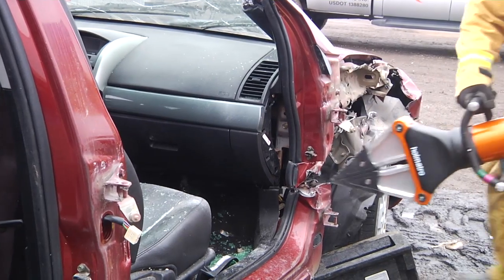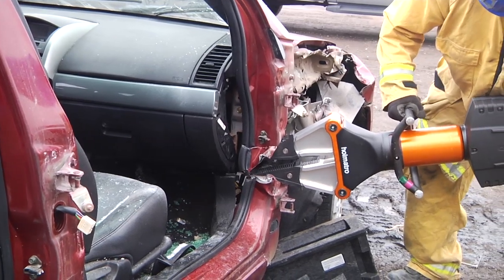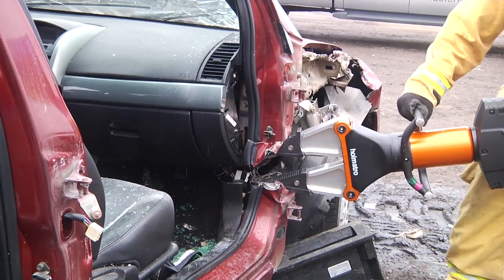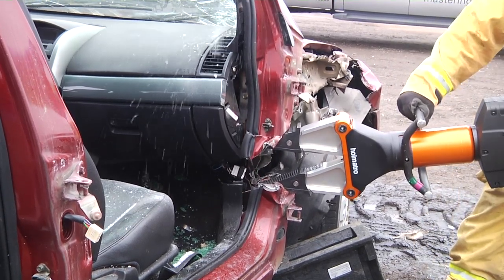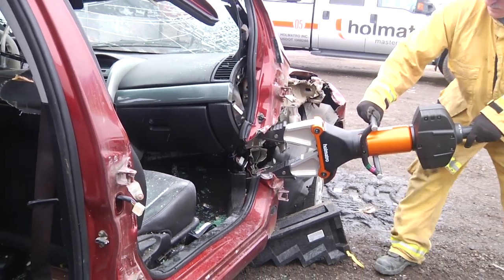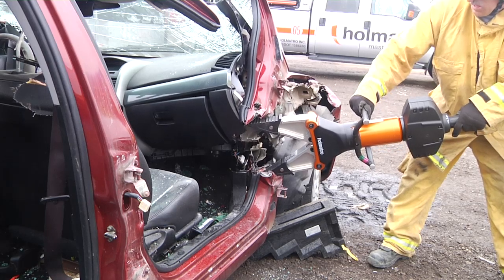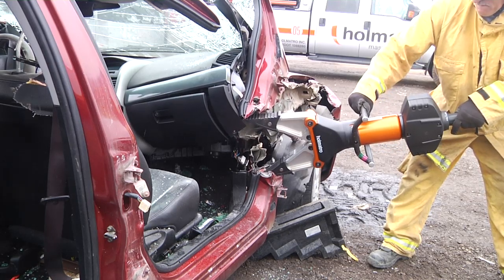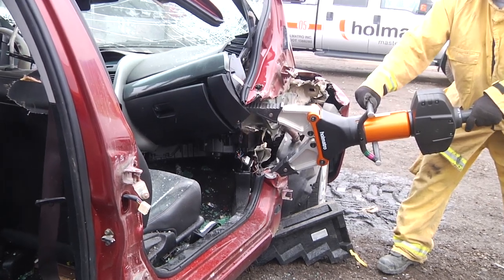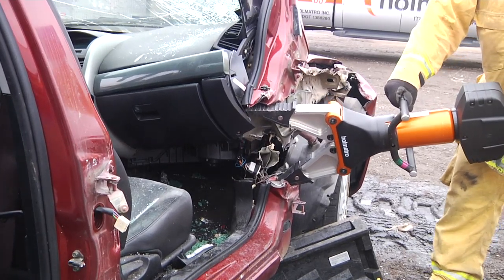In this demonstration, he's going to show the proper angle where we're keeping the tool 90 degrees linear to the vehicle and make a lift. As the dash lifts and we start to gain space, the victim can be out. In a rescue situation, we're only going to move the dash as much as needed — we don't need to move it to the sky.